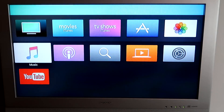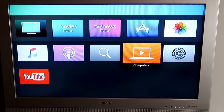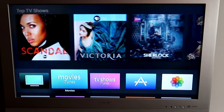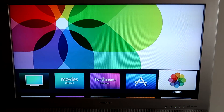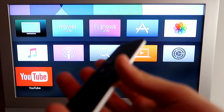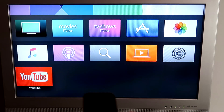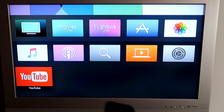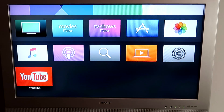This is the main screen. Since this is new I don't have Netflix yet, but I have YouTube. You have music, podcast, search, settings, computers, App Store, iTunes, iMovies, photos — pretty much everything. You control everything with this remote, so it's pretty simple. You can also control with Siri by pushing that button and speaking. So that's your TV — pretty straightforward.